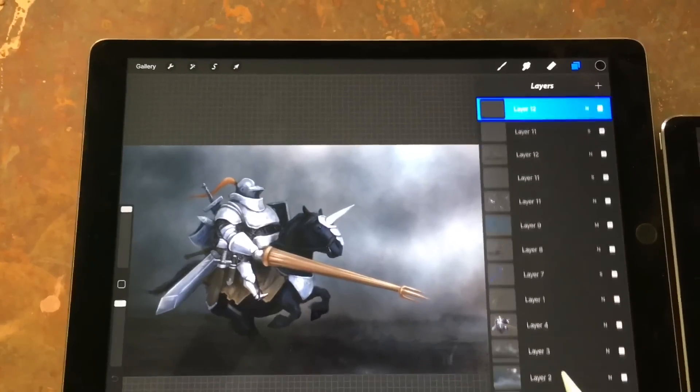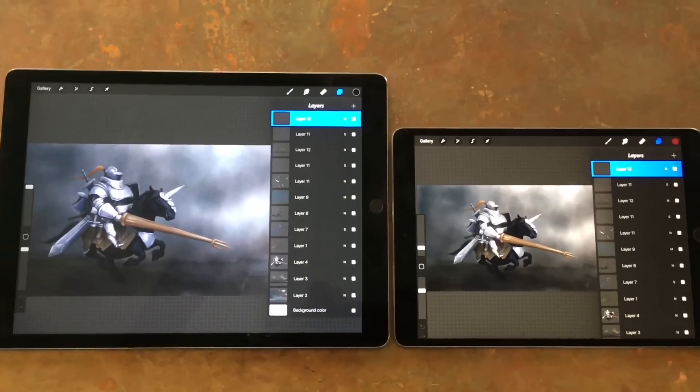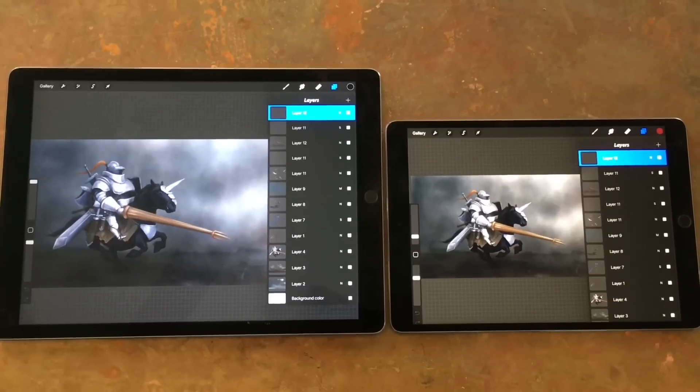What I do notice is when you have a whole bunch of layers on and you're doing layer adjustments or certain adjustments where you want to see the full screen, the 12.9 just provides so much more space.